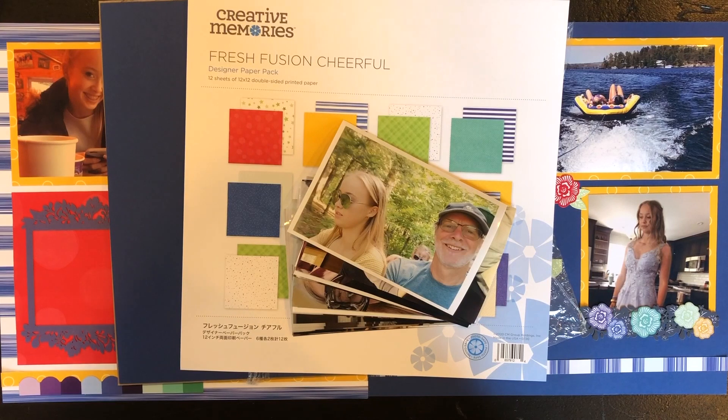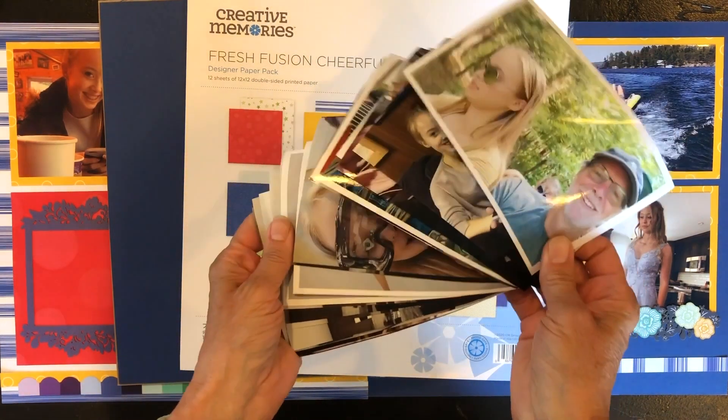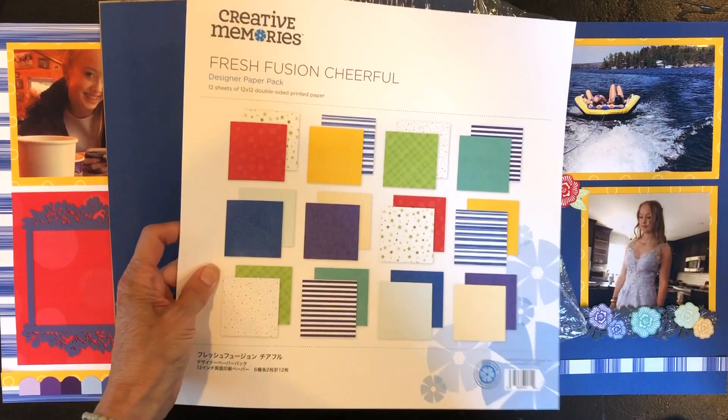Hey scrapbookers! I'm going to share my interpretation for sketch number two. What I do first is I always choose my photos first, and once my photos are chosen, then I look at my photos in relation to the paper that I want to use.